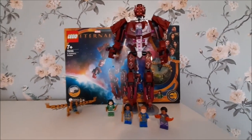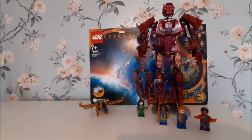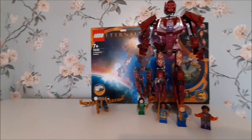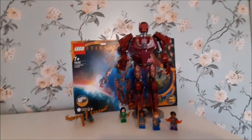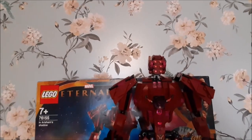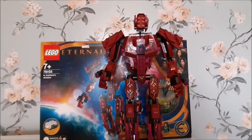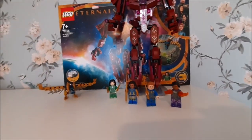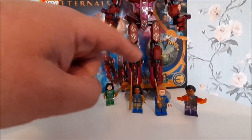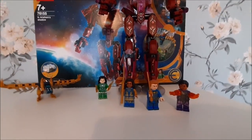I'm a bit zoomed out because of the size of the project — I haven't got a big enough shooting cube to do this. This is Arishem, another Eternals set I was looking forward to. I managed to pick it up for 60 quid. As you can see, he's massive. He comes with four minifigures: Sersi, Ikaris, Ajak, and Kingo, so I've got most of the crew now for the Eternals.